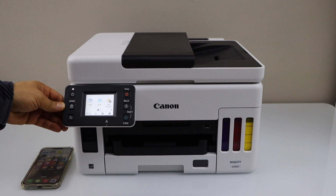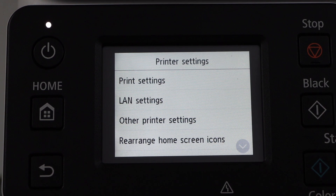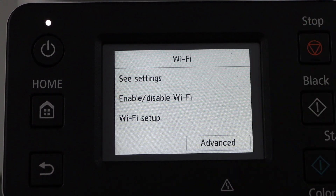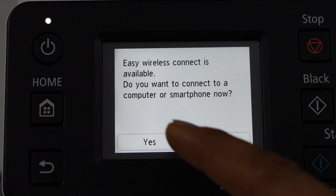Go to the printer display panel, click on the Settings icon, then navigate to Device Settings, LAN Settings, Wi-Fi, Wi-Fi Setup, Easy Wireless Connect, and click Yes.